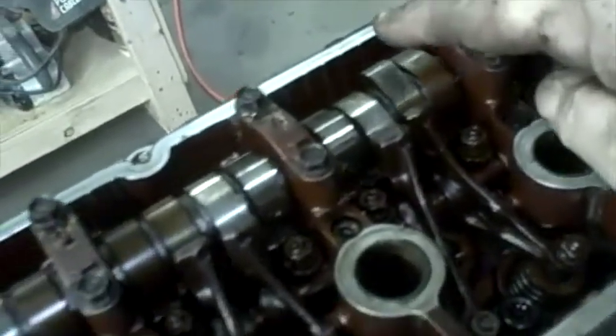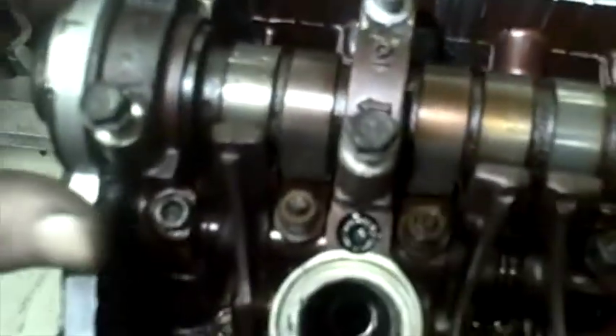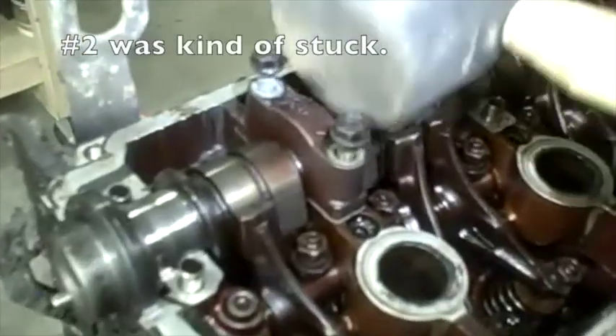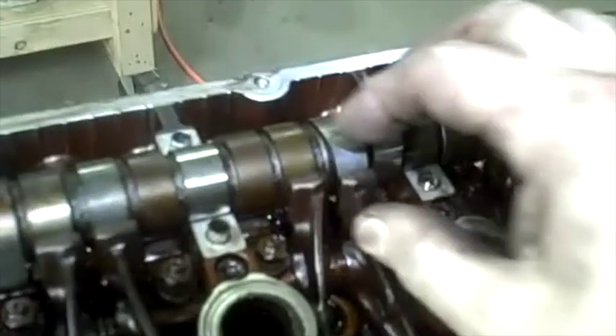Continuing the order: seven, eight, nine, ten, and the very first one — eleven, twelve. Each bolt has a little arrow that points towards the front of the engine. Take those guys out — they have little guide sleeves on them, so watch for those.